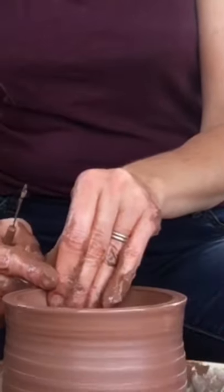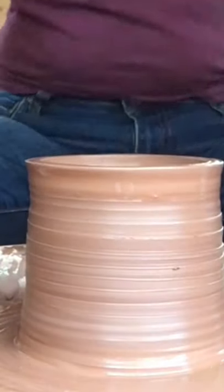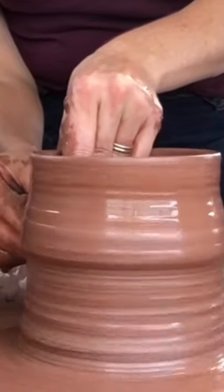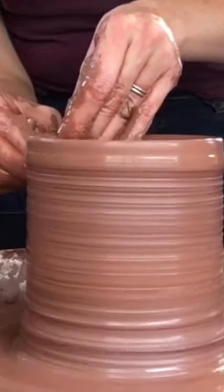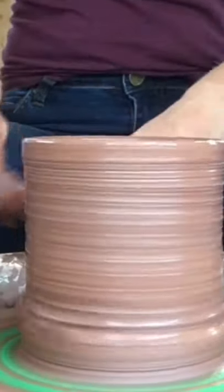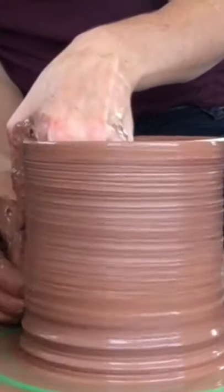I want to show you how to throw a lidded jar with a flange lid. Right now I'm creating the jar form, and I'm going to alter it with a little spiral. I'm lowering my camera so you can see the form better. To get that clay up from the very bottom, I want to glide the sponge against the bat, remove any excess clay, and push in any clay laying against the bat to push it up into the wall.